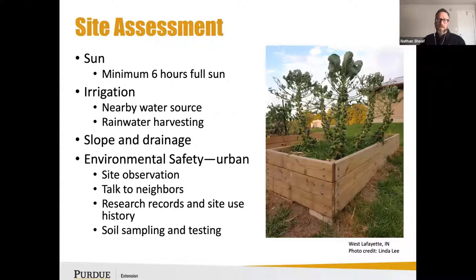Most importantly for urban growers is the environmental safety component. Really take some time to get to know your site — talk to your neighbors, try to figure out if there's any known industry or commercial property activity that has occurred in your neighborhood or even on adjacent parcels, especially those previously zoned commercially.